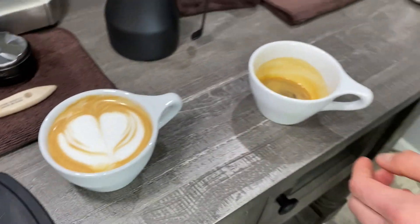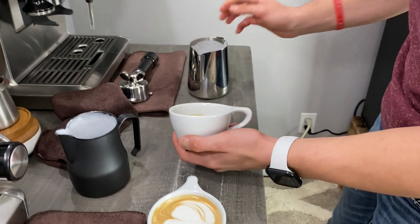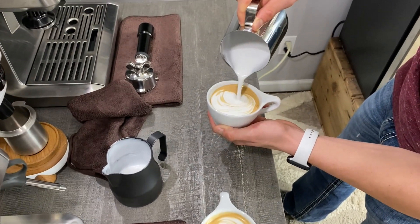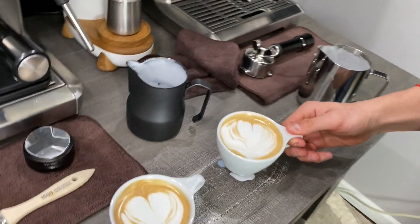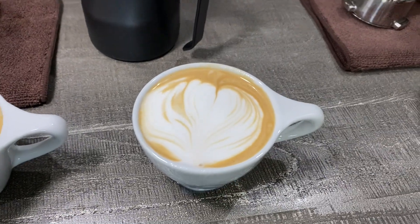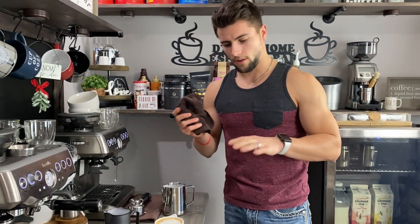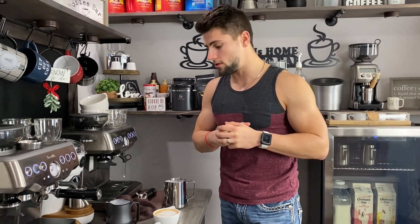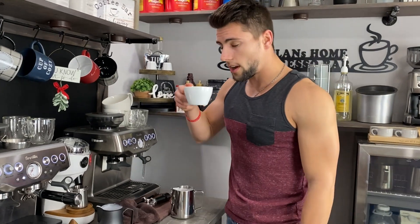That one was okay, not the greatest, but it will do. For the little 8-ounce cups, these are also Nucleus cups — if you own a Breville Barista Express and are interested in coffee content, definitely go check out Hoon's YouTube channel. His content is awesome, he's an inspirational person, and his knowledge is extremely high. Definitely give him a check.